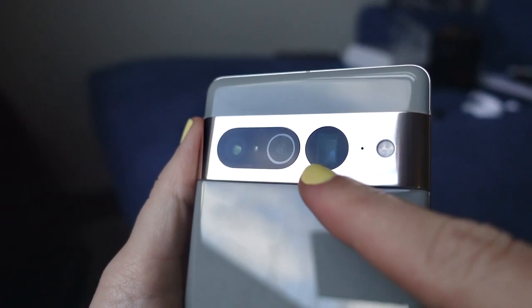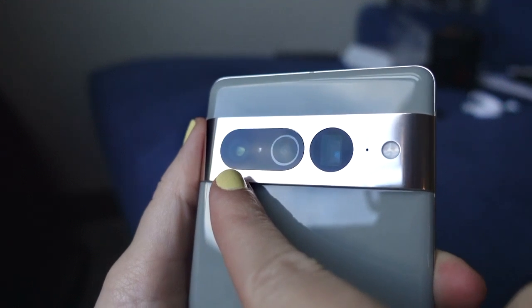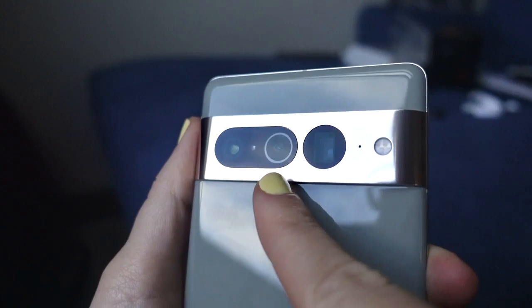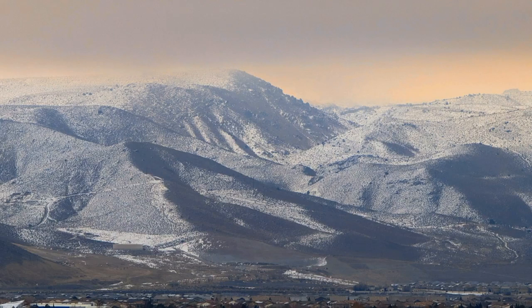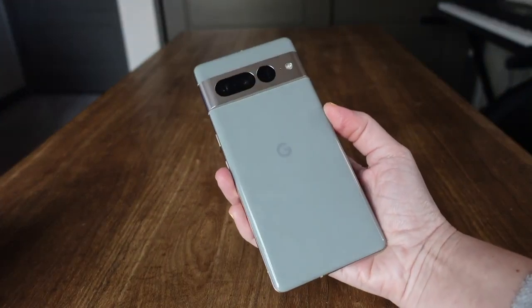It has three cameras lined along the back of the device. The first is the main sensor, which takes care of your average range needs and provides the most detail. Next to it sits the ultra-wide lens for wide-angle shots and the Pixel 7 Pro's new macro focus mode. Lastly, the Pixel 7 Pro has a telephoto lens for taking shots far away from your subject. When blended together with a super-sweet AI system and a whole range of tools, the Pixel 7 Pro's camera lineup is quite the photography tool belt.